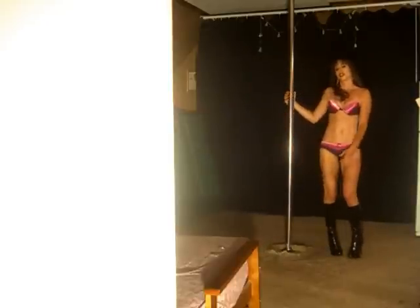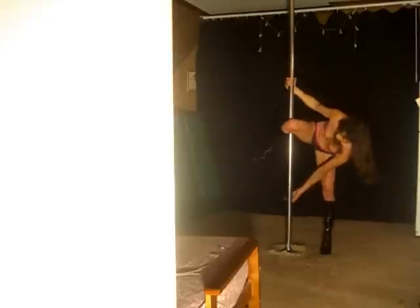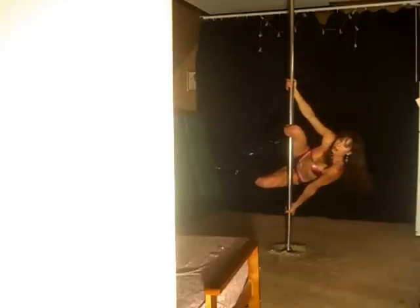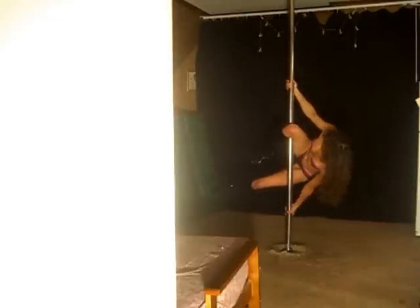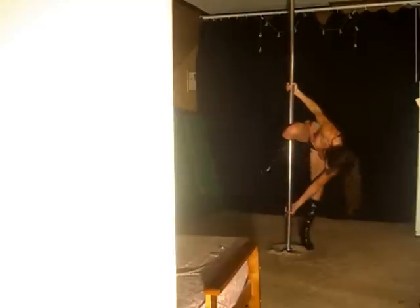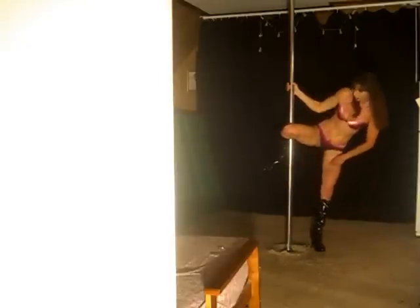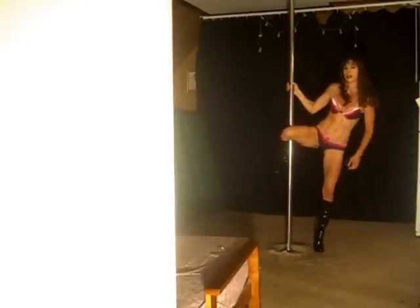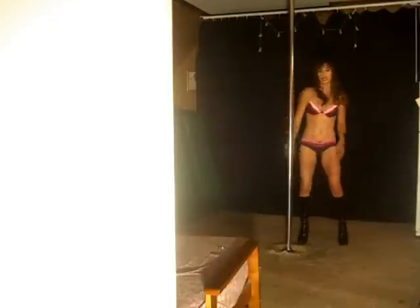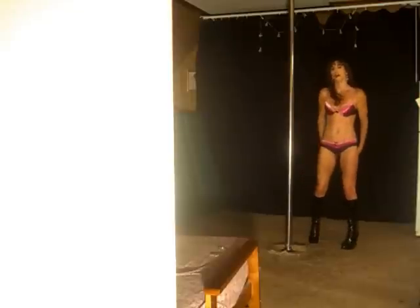All righty, so to safely dismount from this one — to get out of it — you want to come back into position, pull up using the force of your upper arm, push that leg out, and then you're going to end up in the position you were to start. Now we'll take it up on the pole — that won't be a good safety dismount up there, I'll show you the one for that.